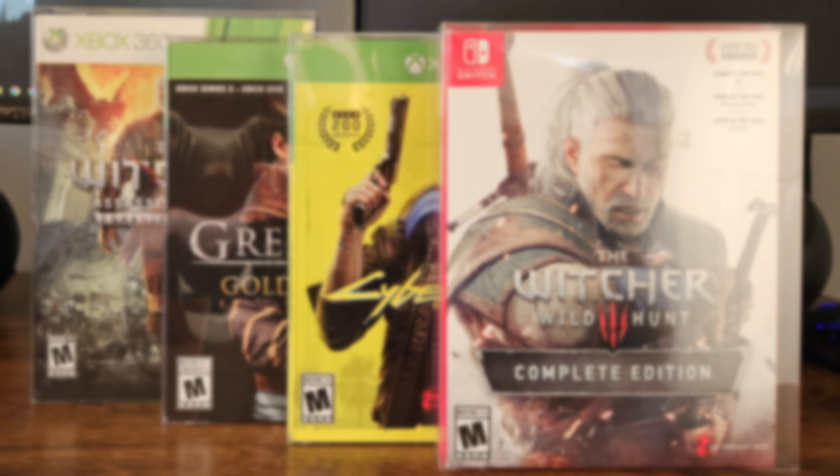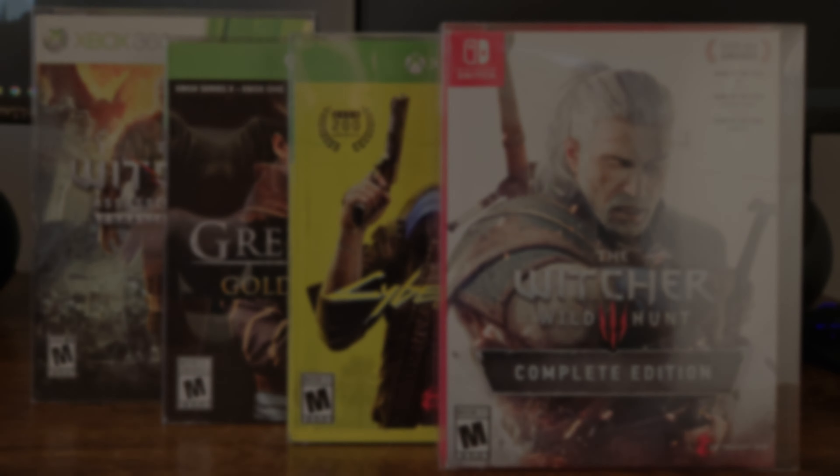Regardless of which option you choose, they all offer some level of protection from the scratches that occur when you frequently rearrange your games in your collection. But if after watching all of this you still don't think these products are the right ones for you, then you shouldn't buy any. The vast majority of people will never even consider protecting their collection this way, and that's fine — the games are already in cases from the manufacturer designed specifically to protect the disc or cartridge inside. But for those who have been on the fence about trying products like these, I say go for it. I'm glad I did, and I don't think you'll regret trying them either.